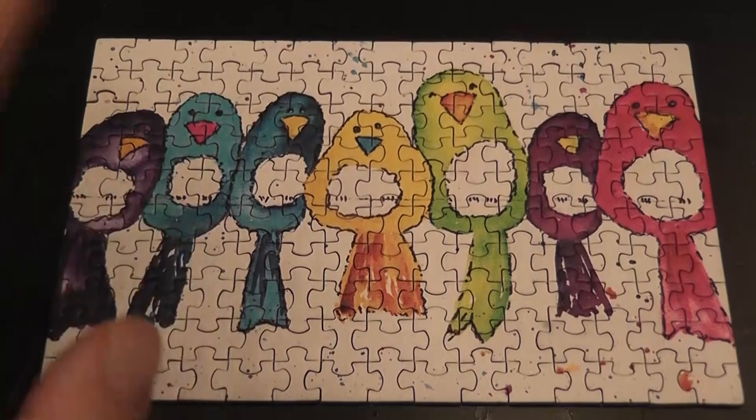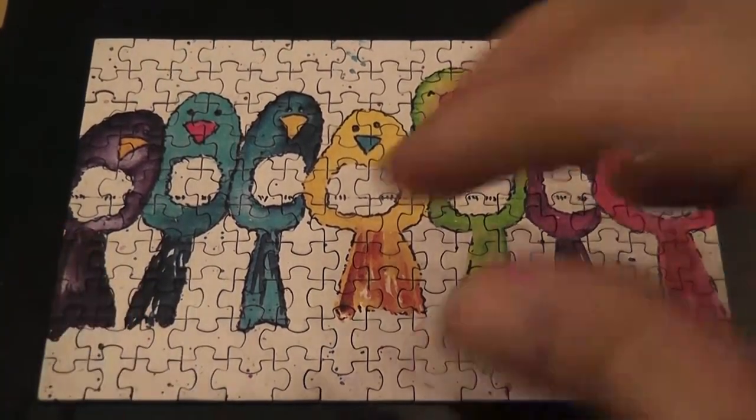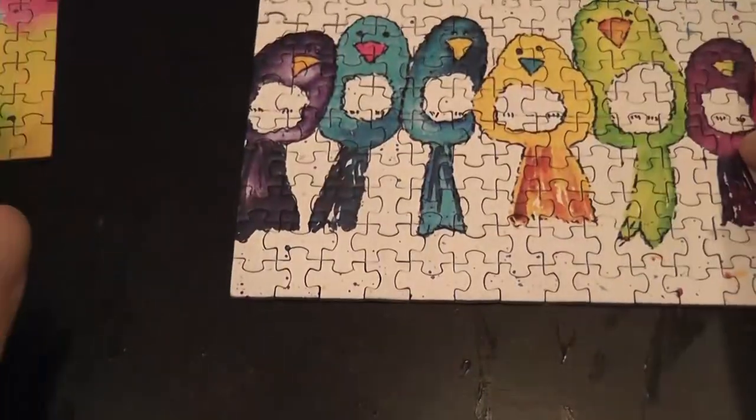Fun and challenging — part of it pretty challenging, part of it fairly simple when you put it together. The level of challenge is similar to the stained glass tree, although that one was more evenly spread.